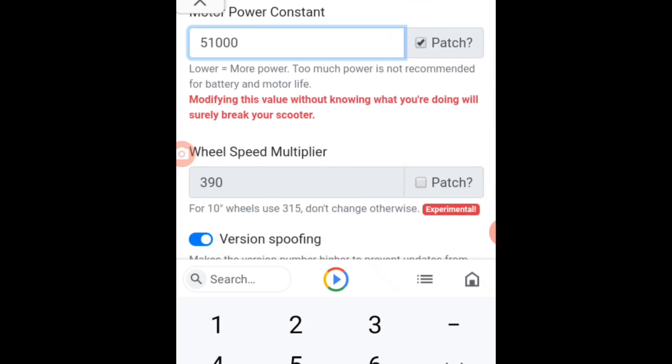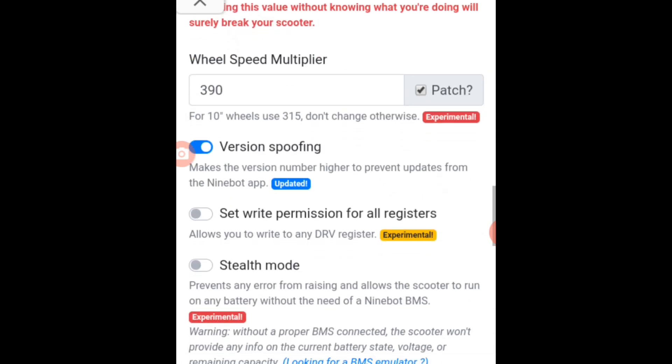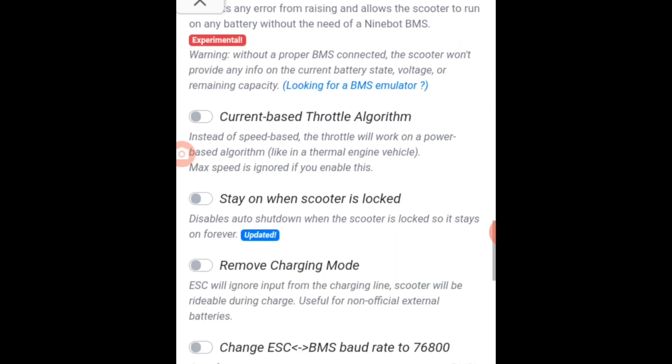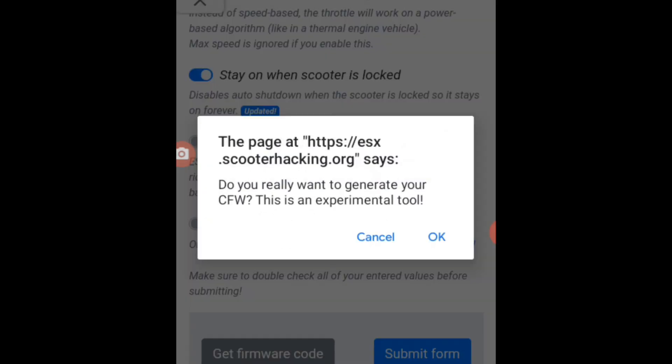And then here wheel speed multiplier — same. And then here version is Ropee — make it close. And then all you have to do is make it on this: stay on when scooter is locked.